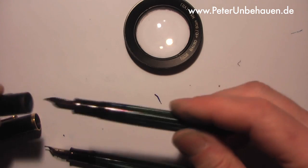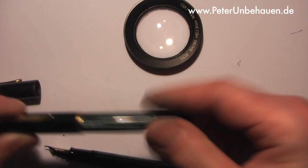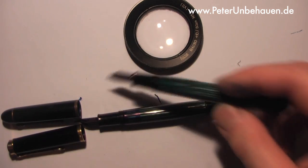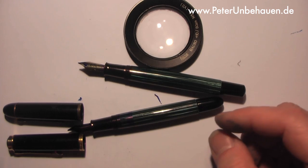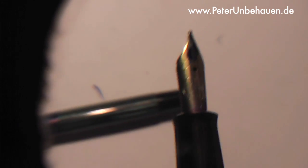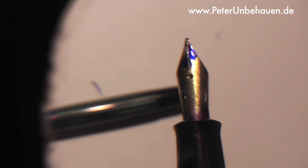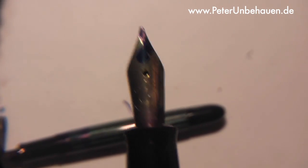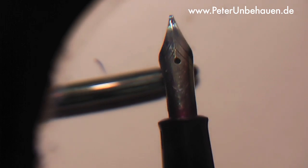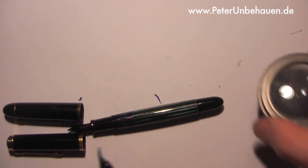Otherwise, the size of the pen is not that different — the cap of the 400 fits onto it and vice versa; they have the same size. Now let's examine the nib. I hope it works with this magnifying glass which I put in front of the camera. It's a little bit dirty — this is the typical engraving of a Pelican 400.